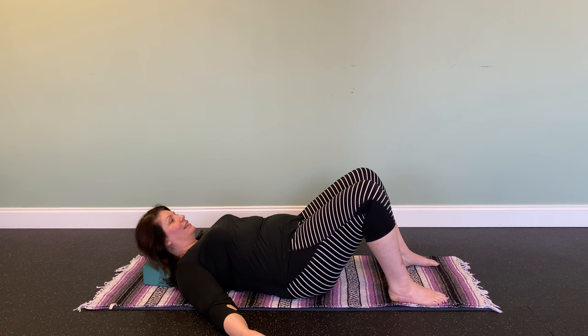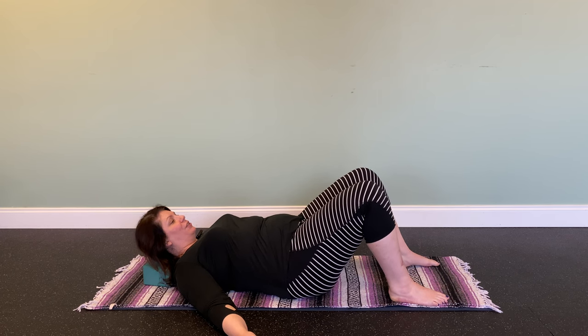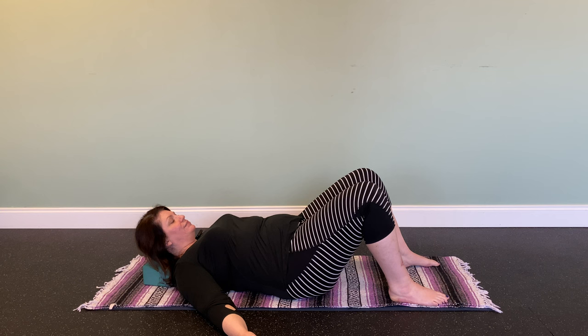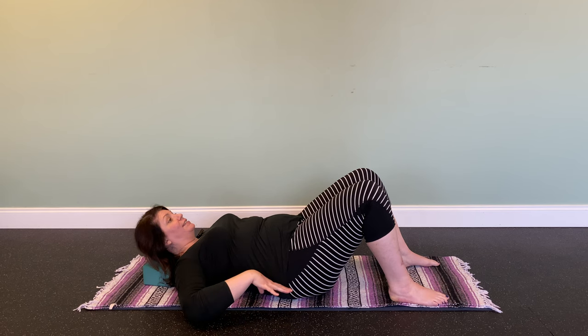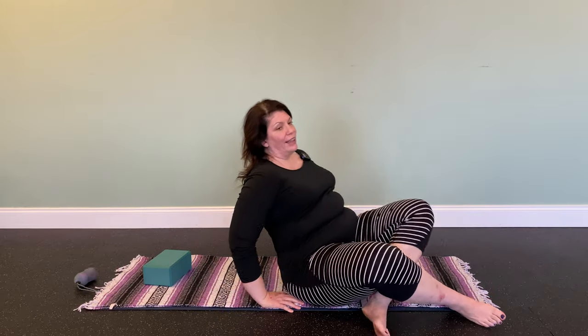Then come back to sustained compression — just sitting still and letting the balls do the work. You can go through that sequence a few more times: staying in place and letting the balls work their way in, relieving that tension, nodding your head yes, shaking your head no, and repeating that two or three more times.